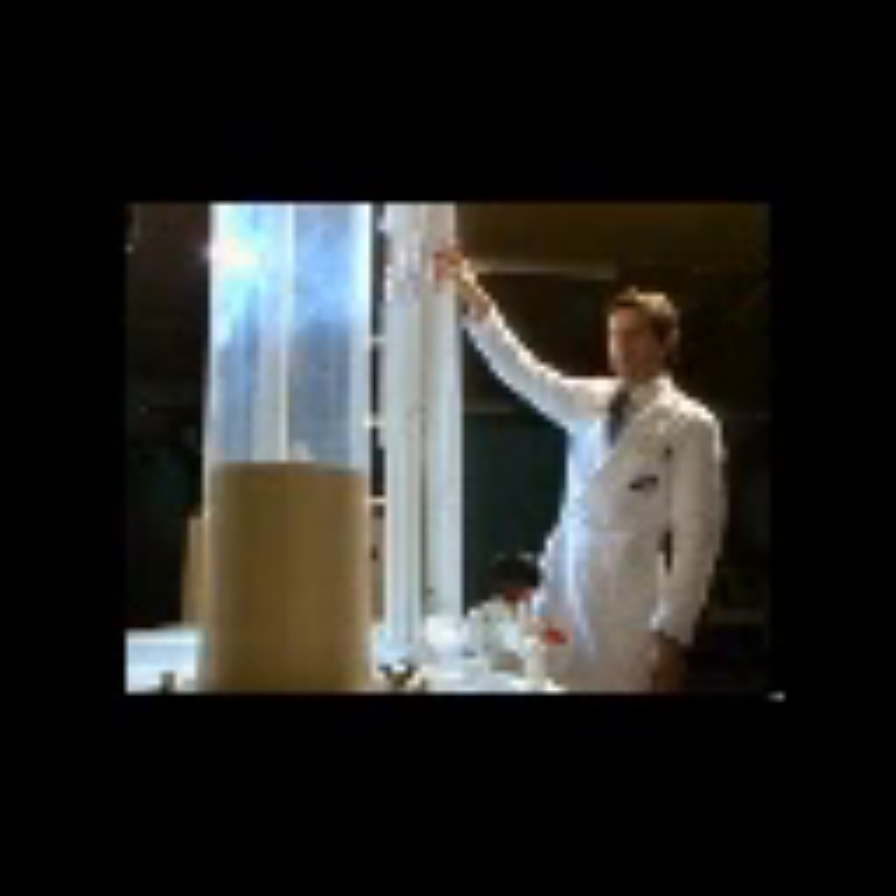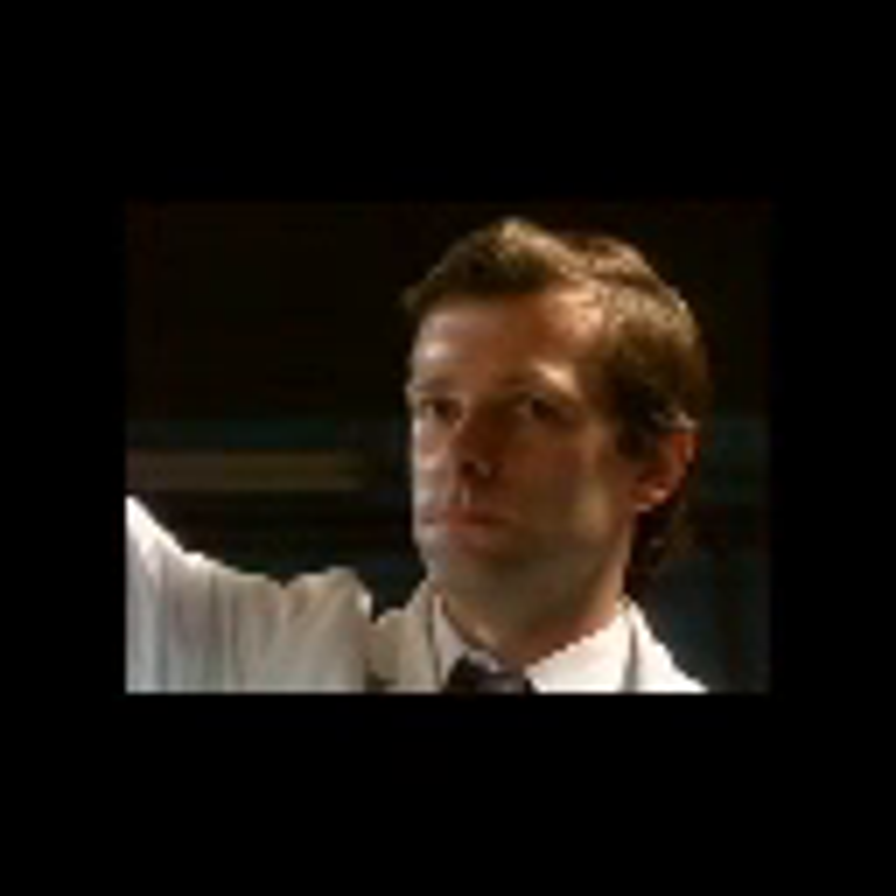Calibrated sand in a reservoir is brought into movement by adding air through the perforated bottom. By increasing the airflow, the sand starts to behave like a boiling liquid. Light parts float on the surface, while heavy parts sink to the bottom.